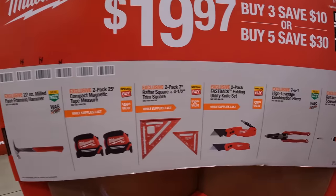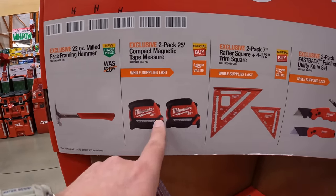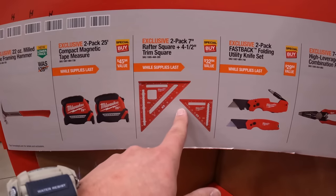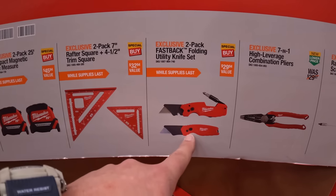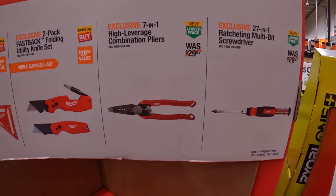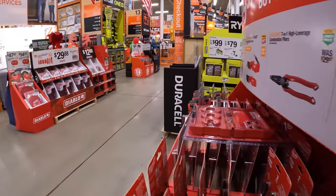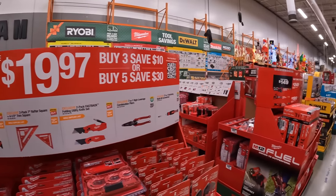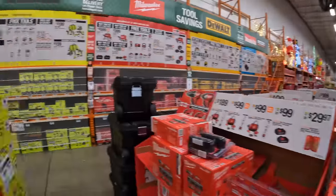They have a 22-ounce milled face framing hammer, two-pack 25-foot magnetic tape measure, two-pack of seven and four-inch trim square, rafter square and trim square, two-pack of the Fastback Fuller utility knife set, seven-and-one combination pliers, or the 27-in-one ratcheting multi-bit screwdriver. I can honestly say that Home Depot has far better deals than Lowe's.